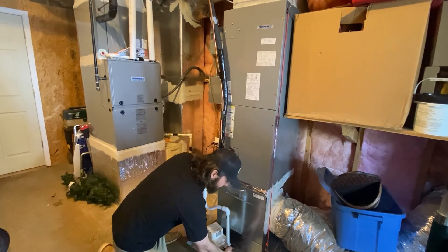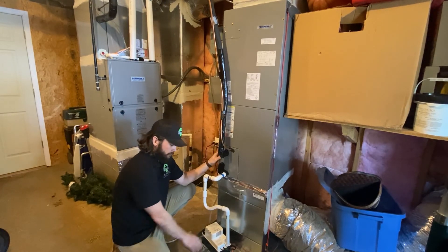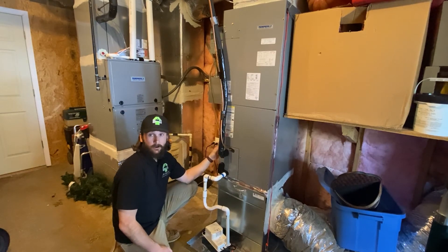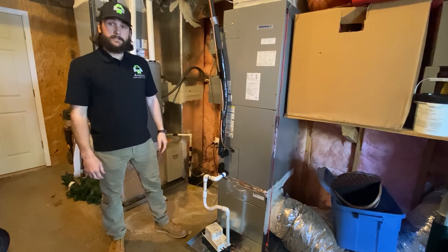Also verify that your condensation pump is connected to the air handler unit. Same as with a furnace — if the condensation pump goes bad and it's not hooked up to the air handler, the air handler won't know the pump failed and it will start overflowing. So verify it's connected and operational. That's it for heat pumps.